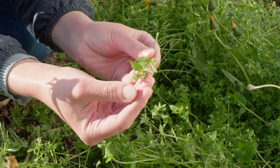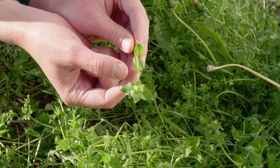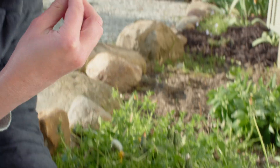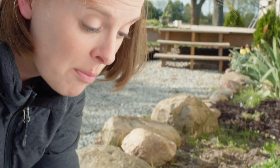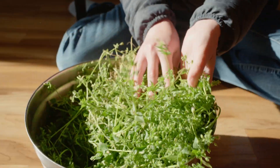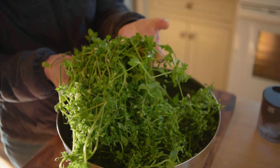Just like with any other herb, when you're picking chickweed you want to make sure to get it from an area that is not sprayed, is not commonly trampled or by a road, and of course that you have permission to pick it. Once I've identified my chickweed I pick what I need for my projects and take it into the kitchen. I then like to rinse it really well and lay it out to dry.